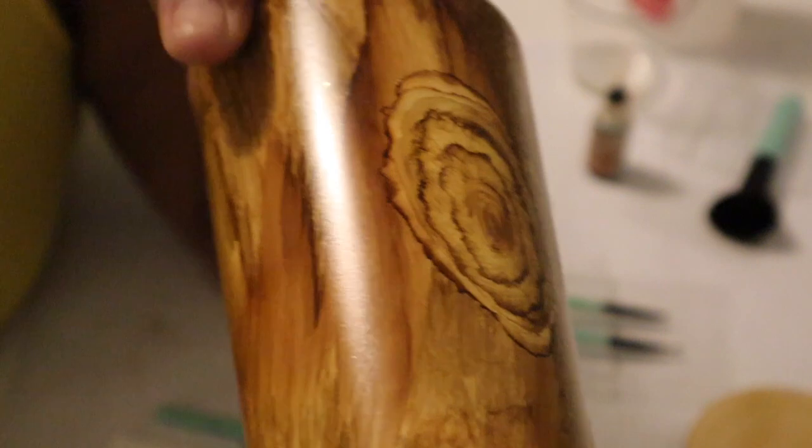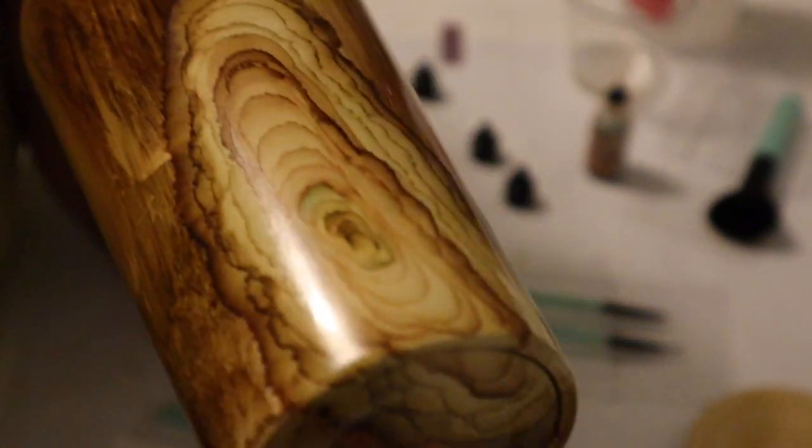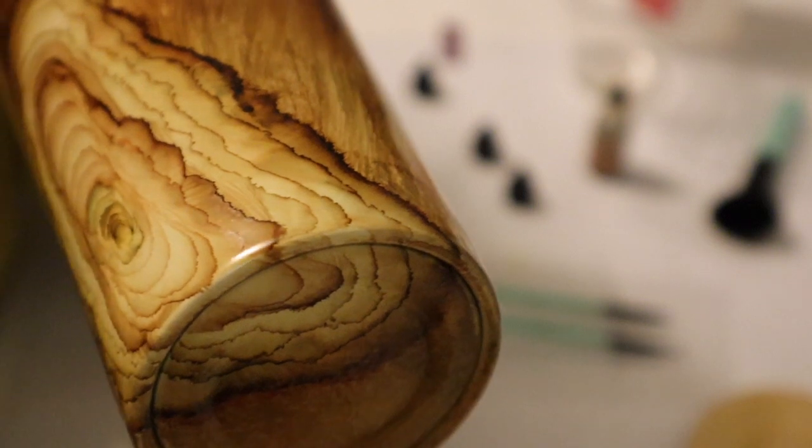That is the process! It still took quite a bit of time, so I'll have to figure out how to cut that down. Thank you so much for watching — please like, subscribe, hit that bell, and I'll see you all next time.